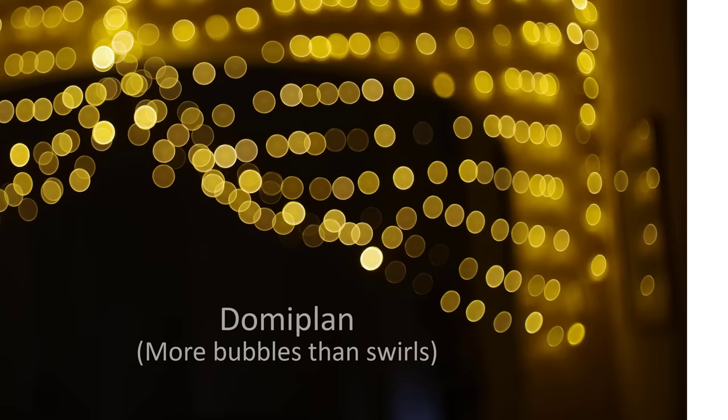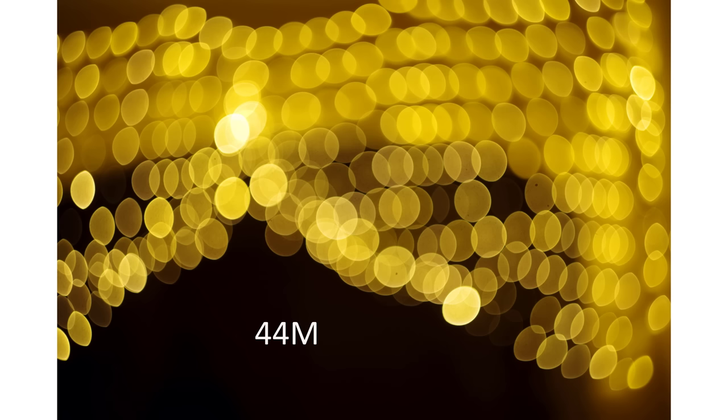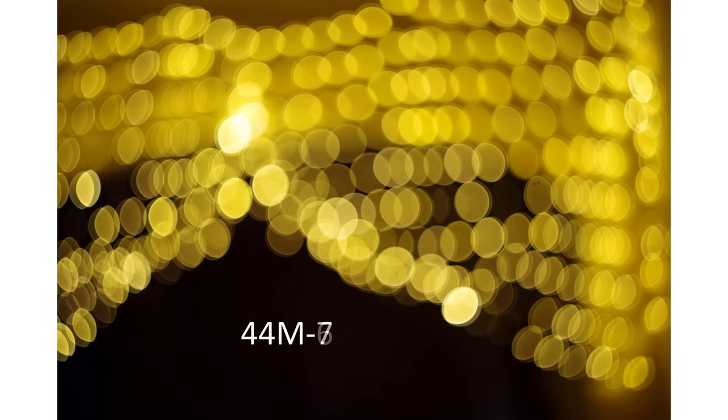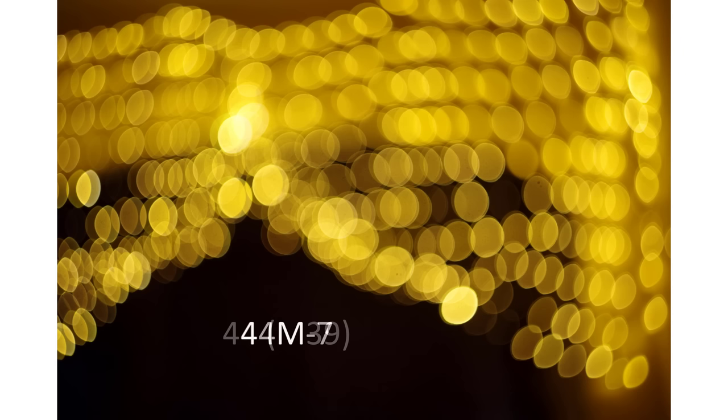Something to bear in mind when looking at controlled test results from the different Helios versions. Running through images from each Helios lens, all taken with focus at 0.7 metres, I personally can't see any significant differences in the shapes in the background between any of the lenses, which means in theory they should all swirl the same amount. Isolating the first and last versions — the 44 and the 44M7 — and flicking back and forth, there really doesn't seem to be a meaningful difference.